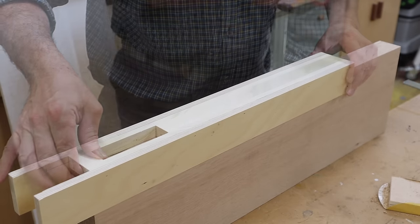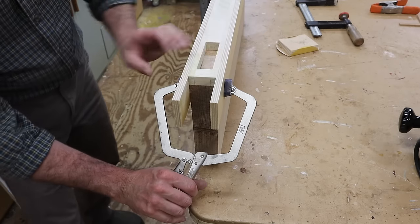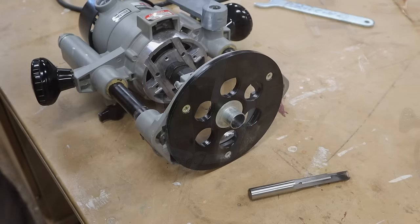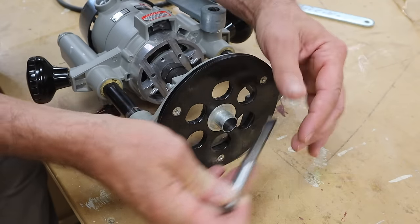I'll clamp the jig in place keeping the front of the jig flush with the top of the leg. Before we cut the mortise let's take a quick look at the router bit and the router setup.